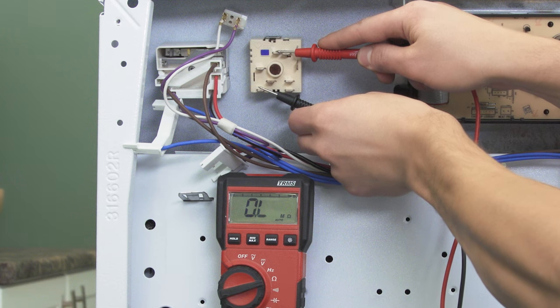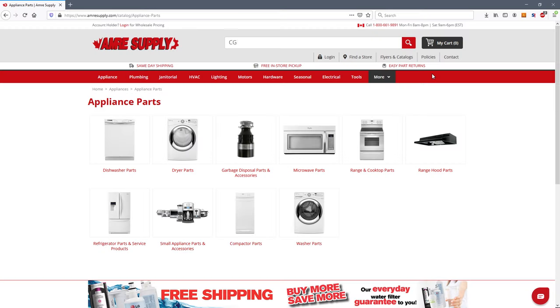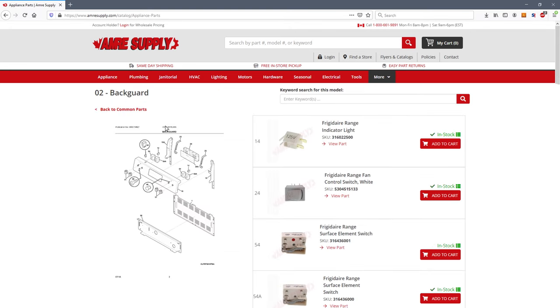If there's no continuity, move on to the next switch until you find the one that is faulty. If you need a new switch, you can enter your model number on the AMRI Supply website. From there you'll see a parts breakdown with the exact replacement parts listed for your model.